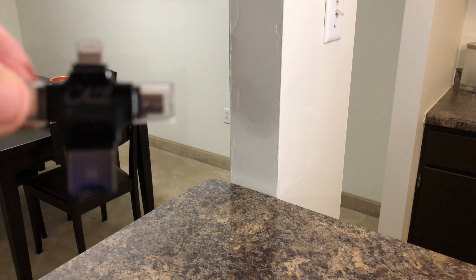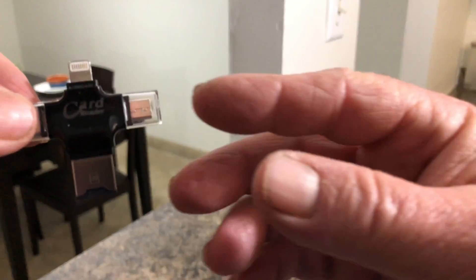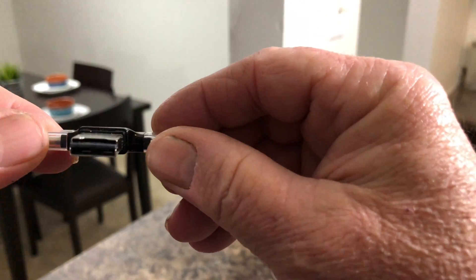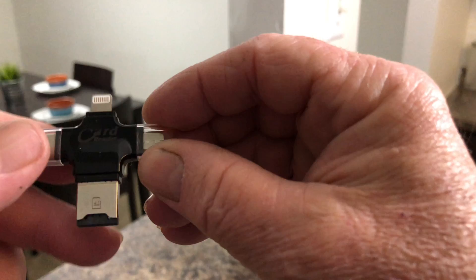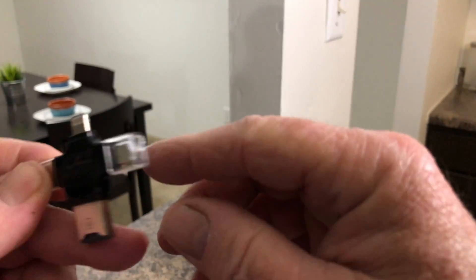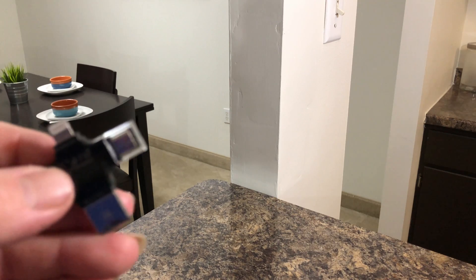you have to get one of these little adapters right here. This is one of those three-in-one adapters — it has a USB slot here, a lightning connector here, and then a micro USB over on the other side.